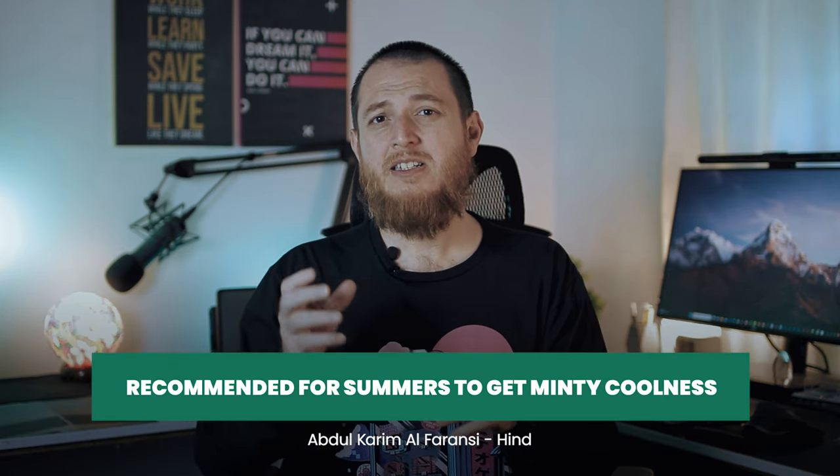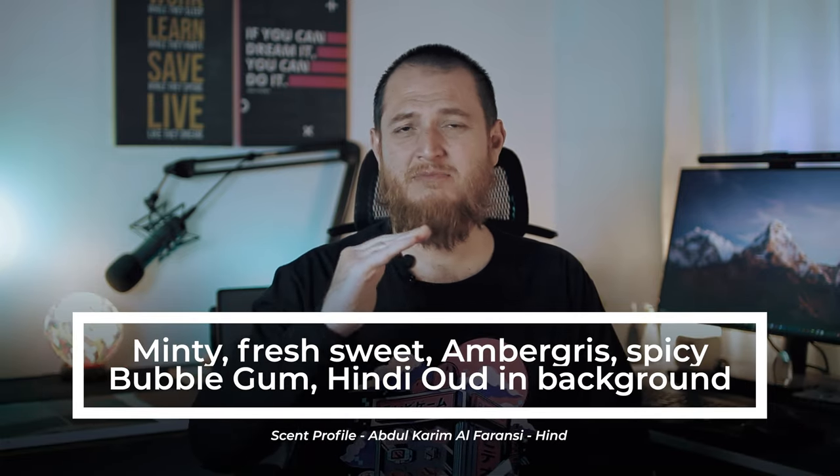It's a very nice blend — a very different take. Sweet, minty, ambery, fresh, airy — a kind of bubble gum sweetness. Let's try to apply it on the skin because I'm really interested in how it evolves. Now on the skin I do find the Hindi oud — the skank, the funk, the fermentation kind of smell — but it is very very thin, very very low. Most of it is fresh mint with Hindi oud and amber. A very very different blend, a nice touch.